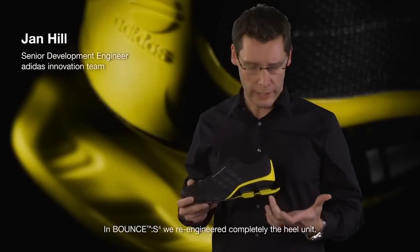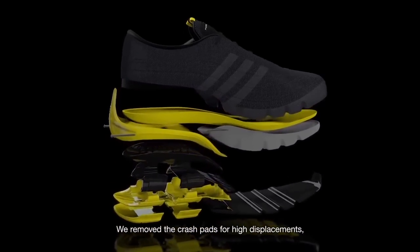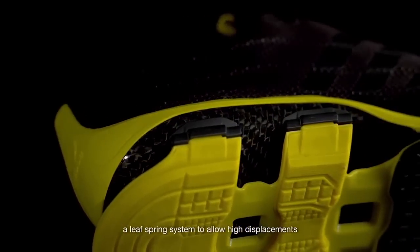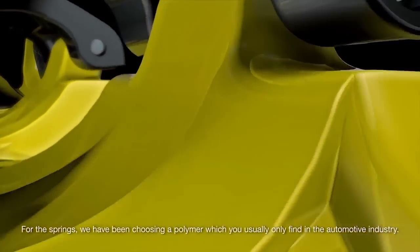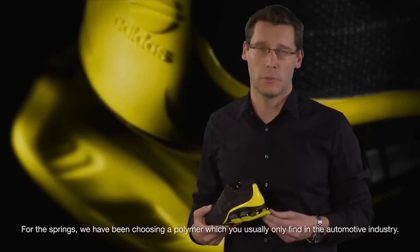In Bounce S4, we re-engineered completely the heel unit. We removed the crash pad for high displacement. We used high-end materials like carbon fiber on the top plate and a leaf spring system to allow high displacement and durability at the same time. For the springs, we chose a polymer which you usually only find in the automotive industry.